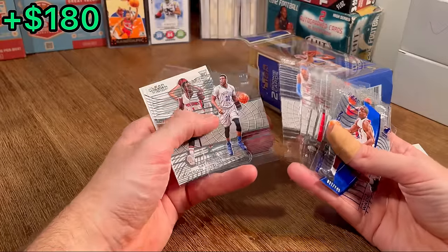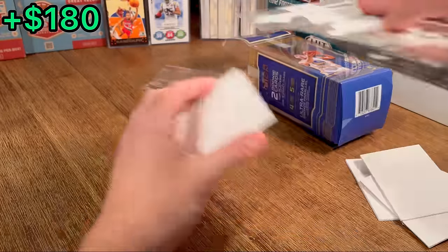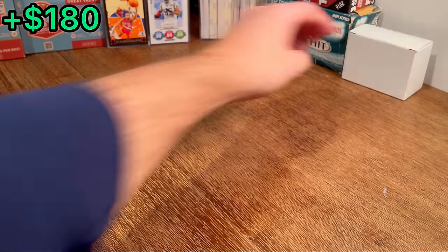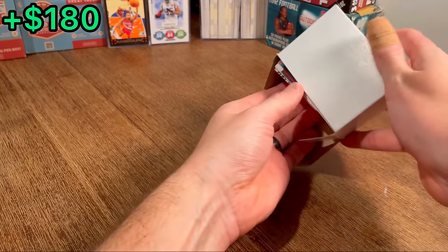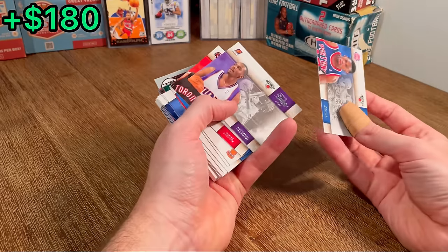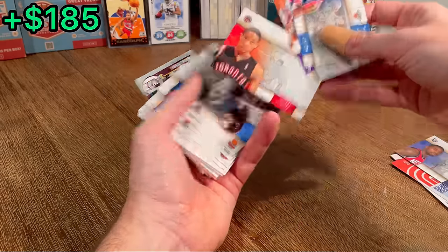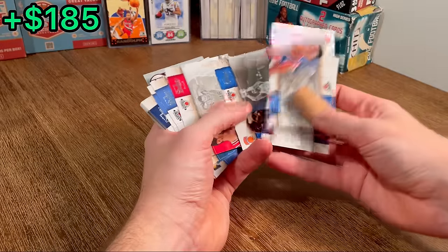Gordon Hayward. Carmelo. We got another rookie back there — Sam Dekker. I think that is it on those, but pretty sweet cards, especially that Dwayne Wade. Anfernee Hardaway. DeMarcus Cousins rookie card — beautiful, nice. This is the box that just keeps on giving.